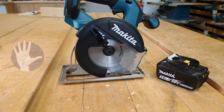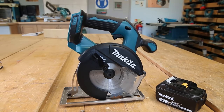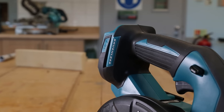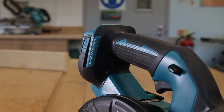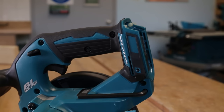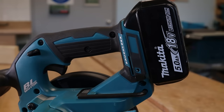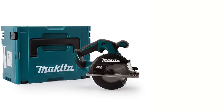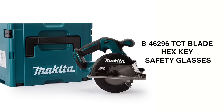And lastly, number five, it's available body only. As this is the type of circular saw you'll only need for very specific metal cutting applications, it makes sense to save a bit of cash at the time of purchase by going for a body only version. That means you don't get a battery or a charger, so you simply slot in one of your existing 18V LXT batteries and you're ready to go. However, in the type 3 Mac pack case, you get the blade, a hex key for blade change, and safety glasses.